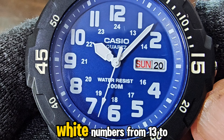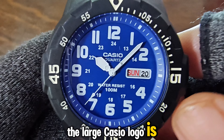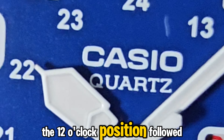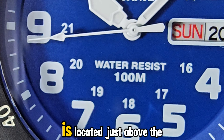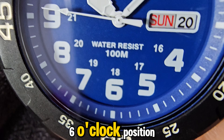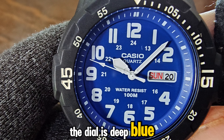Below the hour markers are small white numbers from 13 to 24. The large Casio logo is prominently placed below the 12 o'clock position, followed by the quartz imprint. The water-resist 100 meters imprint is located just above the 6 o'clock position. The dial is deep blue, but I couldn't get a sunburst effect using artificial light, despite trying several times.